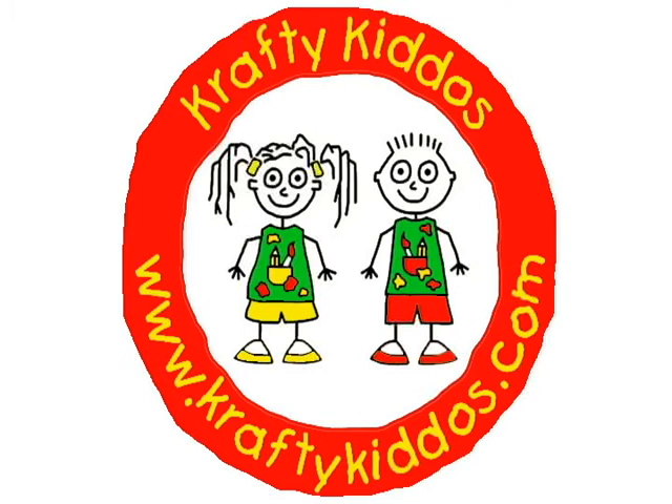Subscribe to Crafty Kiddos on YouTube for our latest and greatest projects, and visit us on the web at CraftyKiddos.com. See you next time!